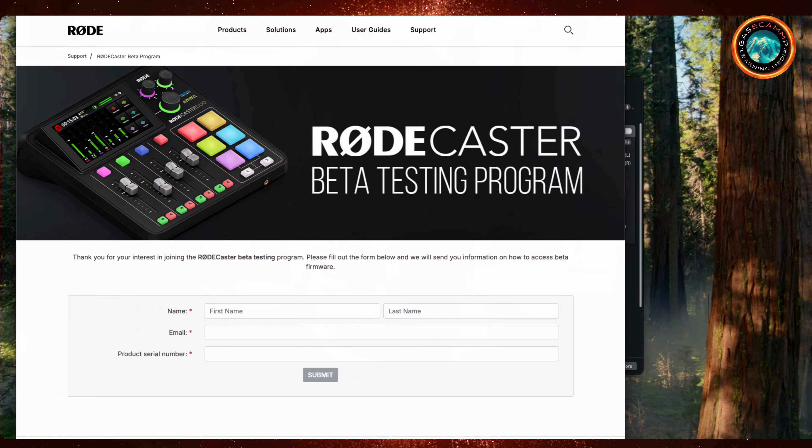Once you've registered, you'll get a link from Rode to the latest version of both Rode Central and the firmware. Download both of those and run the update for Rode Central. Important: when you run it for the first time after installing, do not update when it prompts you. It's telling you there's a new version available, but that's the released software, not the beta. The version you just downloaded is the one you want to run.